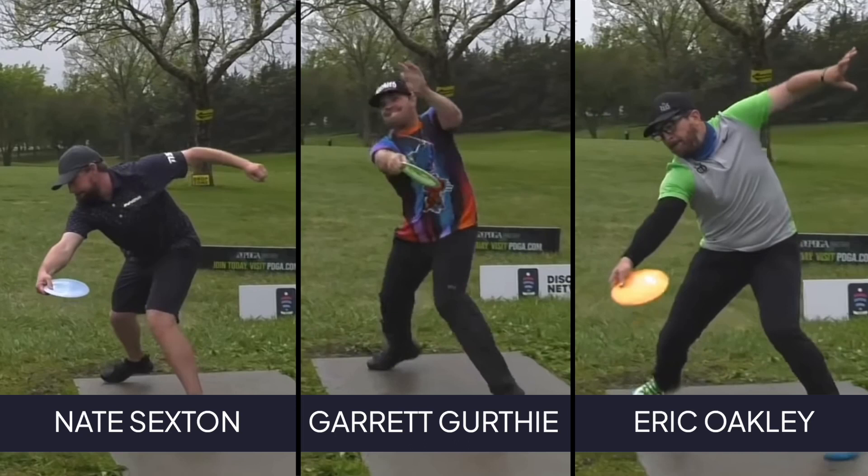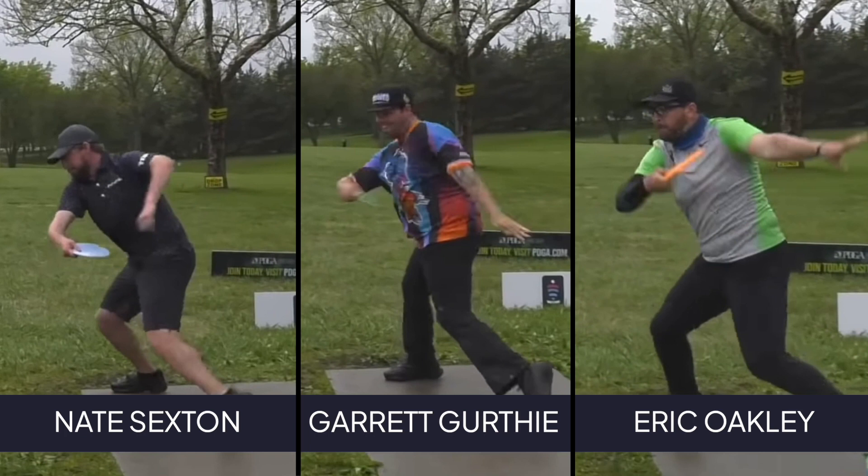Here we have Nate Sexton on the left, Garrett in the middle, and Eric Oakley on the right. Watch as they all start in the same position — right arm extended back, the toes of the front foot just coming down on the ground. An indicator of how much power a player is generating is how quickly they can get from this position, rotate their hips through, and send the disc in their desired direction. Because of Garrett's use of his left arm and efficiency in his technique, he's able to get from that starting position to having the disc out of his hand in 0.17 seconds, significantly faster than either of the other two players.